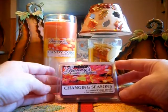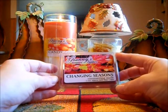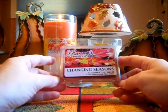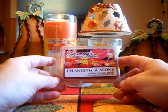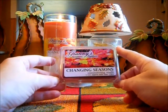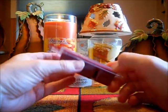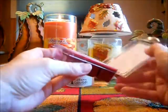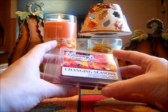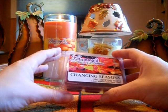I almost forgot to talk about Granny's Country Candles Changing Seasons, because I have this in my other video for the Friday-only sale she has going on. But not everybody will probably watch that video and I want to put this in. This scent is amazing — I went on about it in my other video. I love this scent; it is perfect for the fall. The scent description includes Macintosh apples, tart cranberries, and spices. It's amazing.